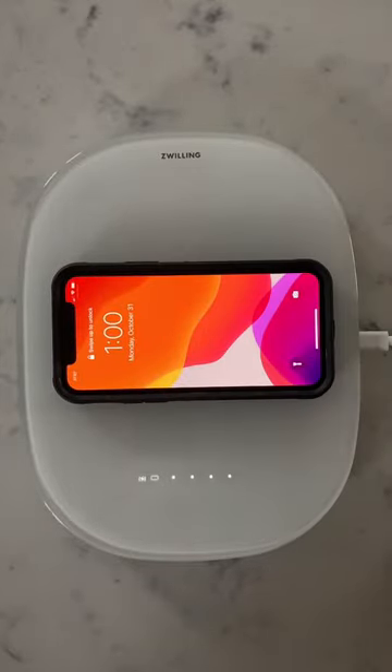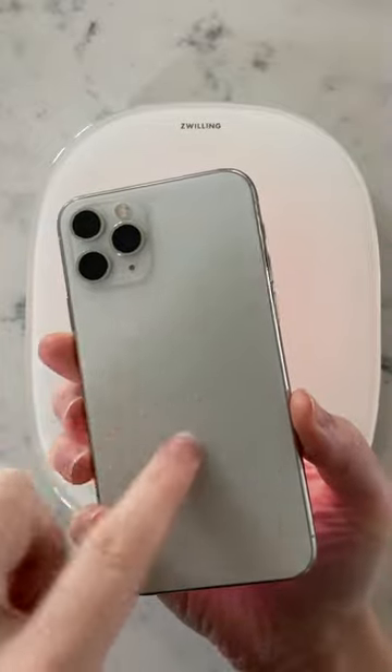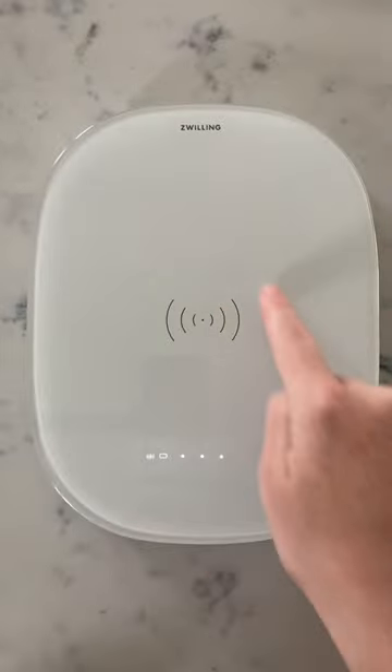Correctly aligning your phone for wireless charging can be a little bit tricky, but we're here to help. There's a coil in your phone around the center that needs to be properly aligned with the coil in the charging scale.